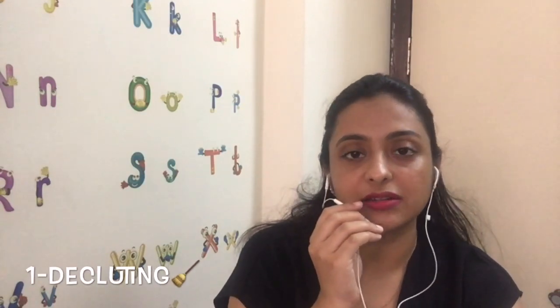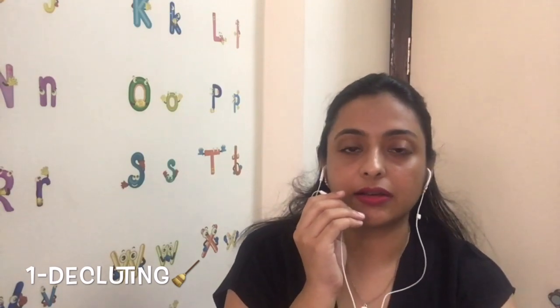I've segregated this storage video into three main points, so let's get started and I hope it will help you. The first point is to declutter. Yes, decluttering is very important.